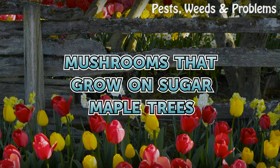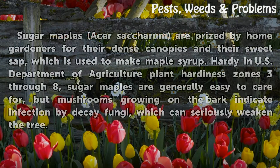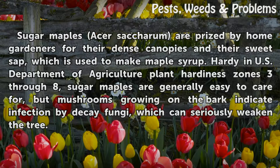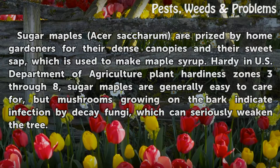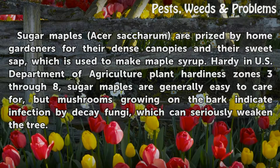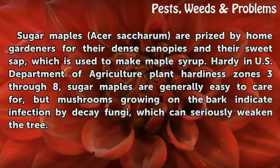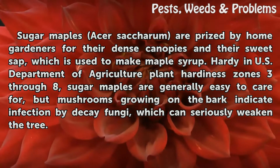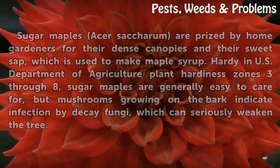Mushrooms that grow on sugar maple trees. Sugar maples, Acer saccharum, are prized by home gardeners for their dense canopies and their sweet sap, which is used to make maple syrup. Hardy in U.S. Department of Agriculture plant hardiness zones 3 through 8, sugar maples are generally easy to care for, but mushrooms growing on the bark indicate infection by decay fungi, which can seriously weaken the tree.